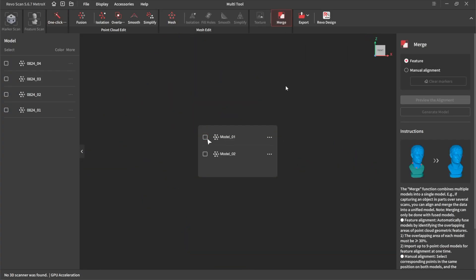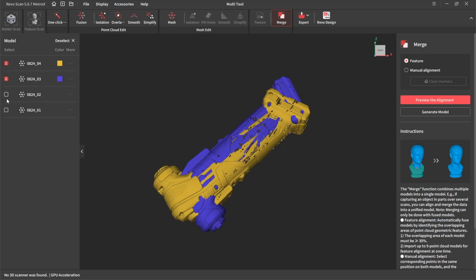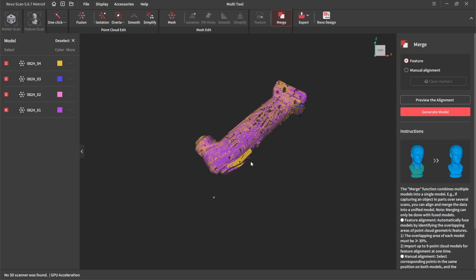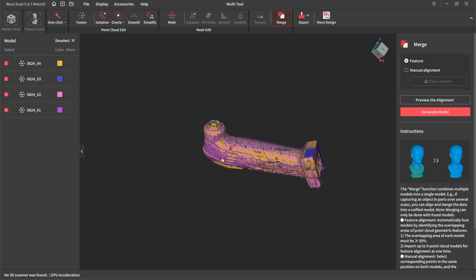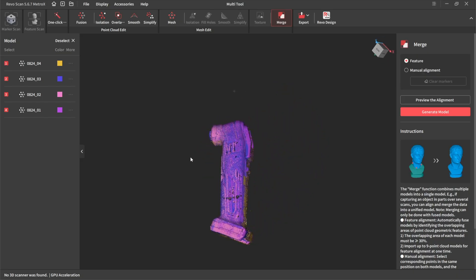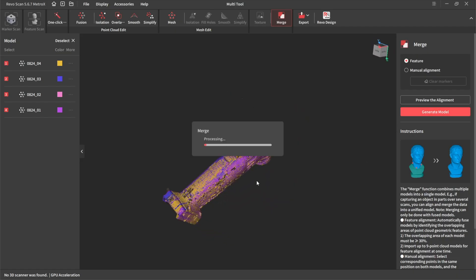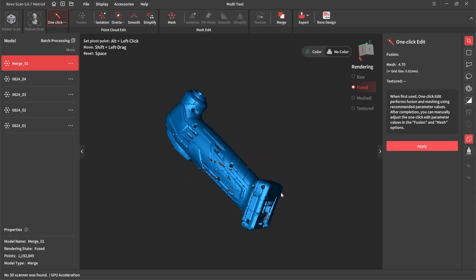So the next step on the job is to merge. We select all four scans, feature alignment and preview, see if it's working out. As you can see, it's aligned it perfectly. Let's generate the model. So here's the merged scan then.